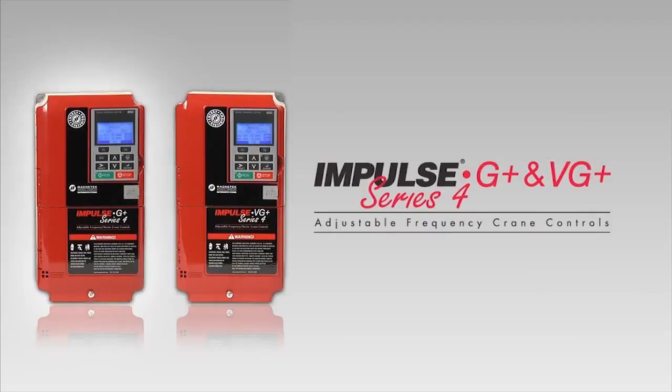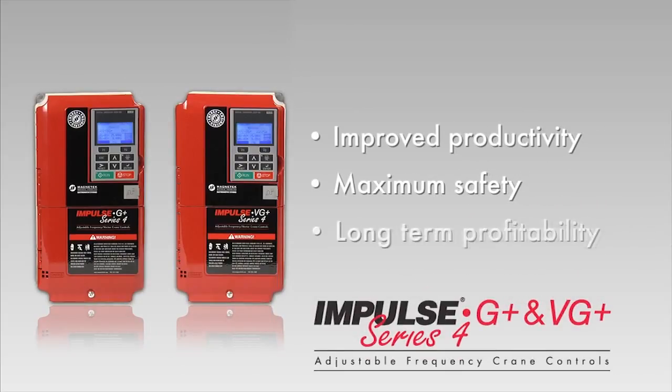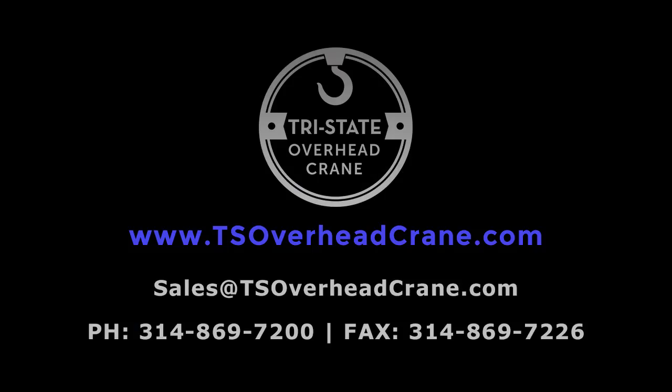With every Impulse G Plus and VG Plus, you get a heritage of improved productivity, maximum safety, and long-term profitability. That's standard equipment for every product that bears the Magnatec name.